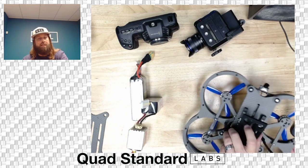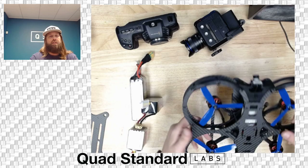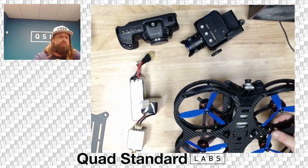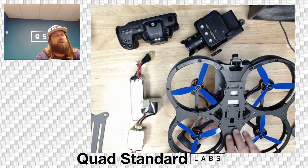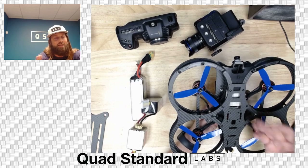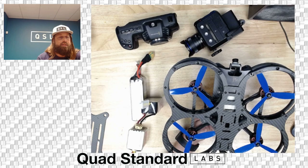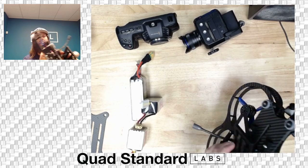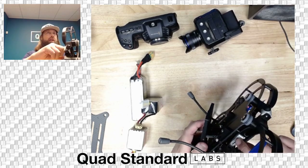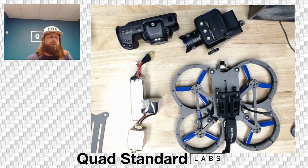To get into the build, it's the bottom plate screws — eight screws — take those out and you can access everything inside. There's really no reason to do this often. The DJI air unit bind button is accessible on the side of the air unit at the front.